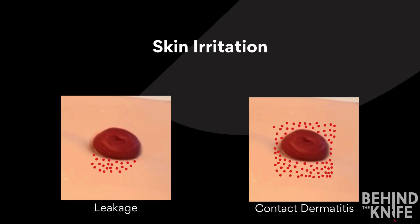In the image on the right, the skin irritation is circumferential around the stoma. This is typically caused by an allergic reaction to the adhesive. When patients are sensitive to the adhesive, you should apply a skin preparation to help form a barrier between the appliance and their skin.